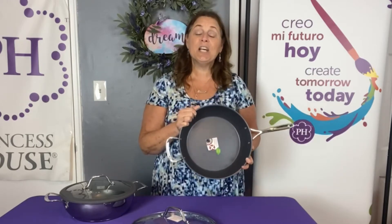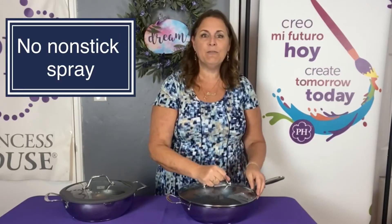Our non-stick does not have any of the dangerous chemicals — no PFOA. To take proper care of non-stick, you want to make sure that you never use non-stick spray, never use metal materials, and never crank it up to high. These pieces just need low to medium, medium-high at the most, and they'll last you a really long time. In fact, our non-stick, just like all of our stainless steel cookware, has a lifetime warranty — so it'll last you forever.